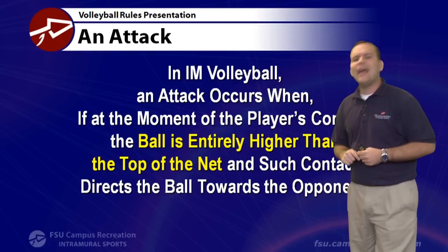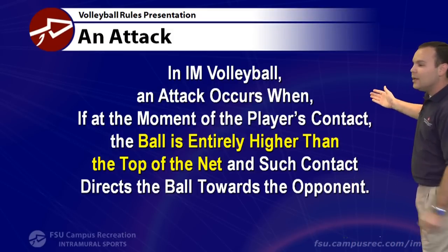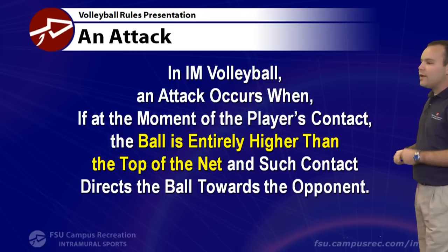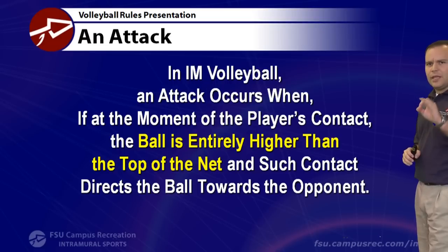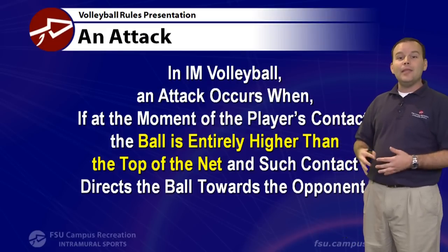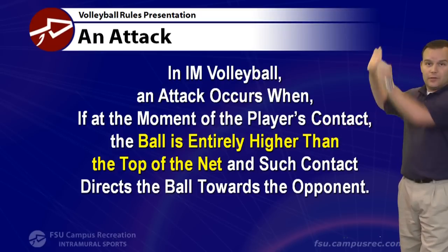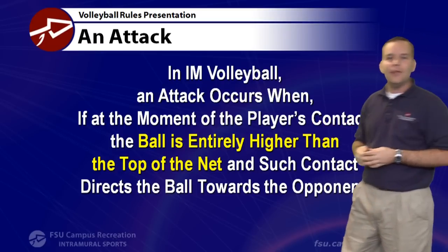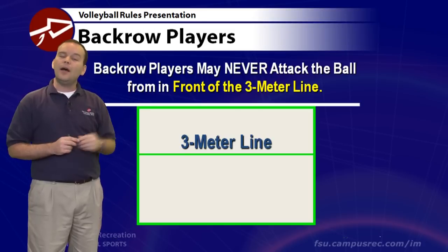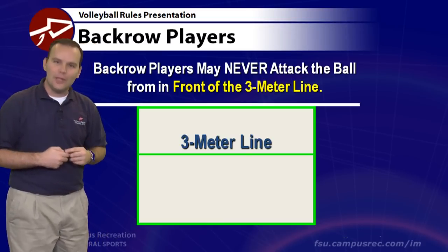In intramural volleyball, an attack occurs when, at the moment of a player's contact, the ball is entirely higher than the top of the net and such contact directs the ball toward the opponent. You don't have to jump for it to be an attack. Net heights vary by league — we use a lower net for women's play, an intermediate height for co-rec leagues, and a higher net for men's leagues. These are adjusted before your game.